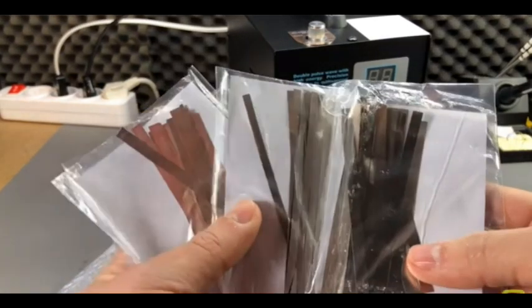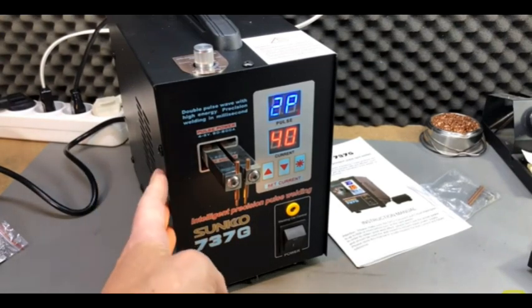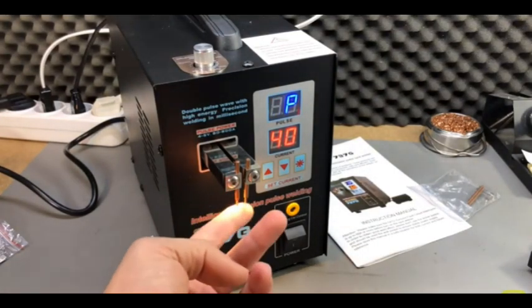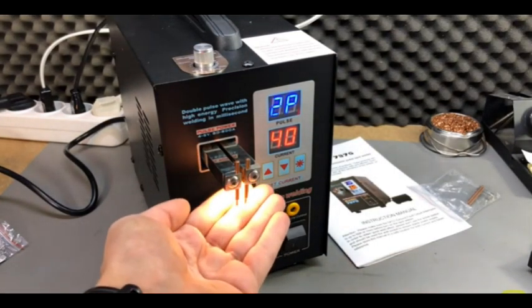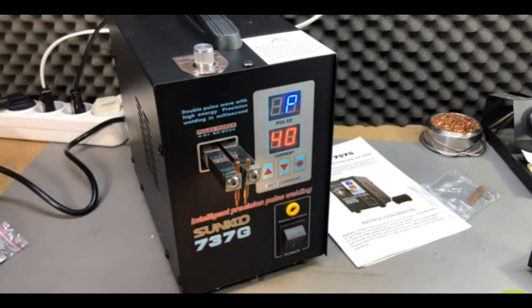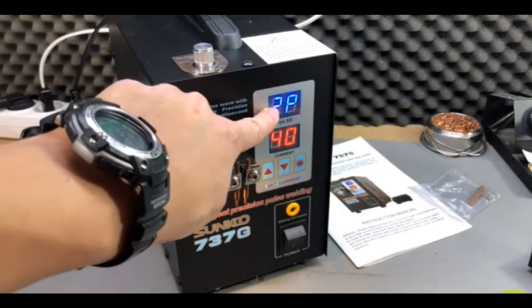Here is the spot welding machine itself. I have it plugged in right now. It's a pretty simple model. I have already installed the two electrodes. We have some LED lighting in the work area, which is really nice, and this model works with one or two pulses.